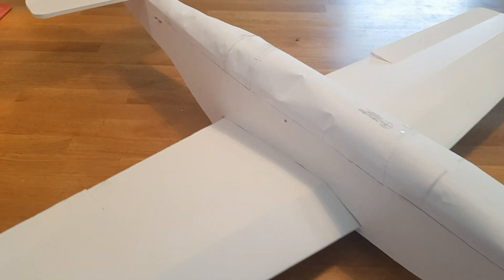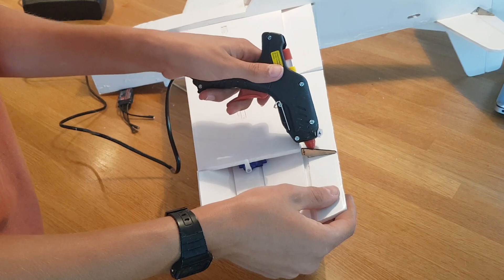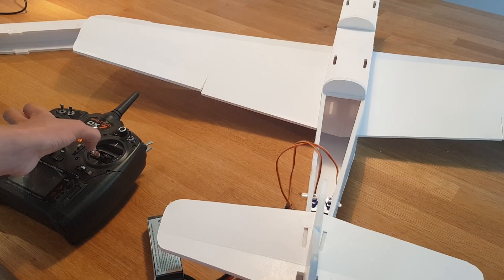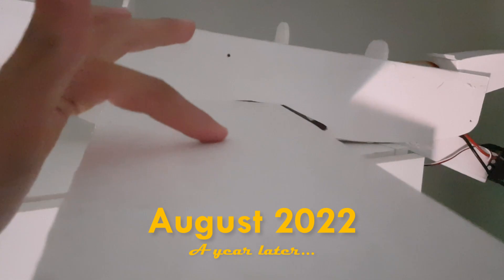Putting everything together I realized that my turtledeck was a total catastrophe so I decided to remove it. I then installed these control horns and push rods to connect the control surfaces to the servos. And while almost finished at this point I just stopped building for some reason. I don't really remember what happened but when I finally wiped off the dust and brought out the plane again, a whole year had passed.